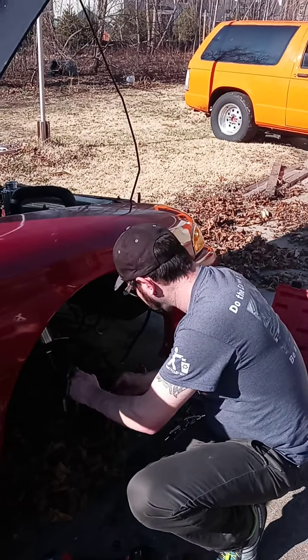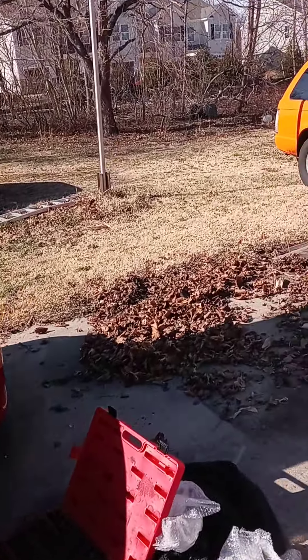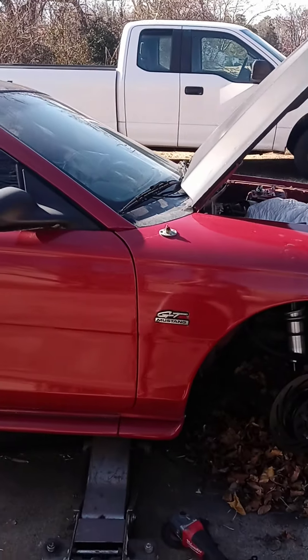It'd be a good idea to get these leaves out of here. We just took stuff out of here to the junkyard and that's how they accumulate really quick — they blow up against whatever you have laying there and that's where they'll stay.